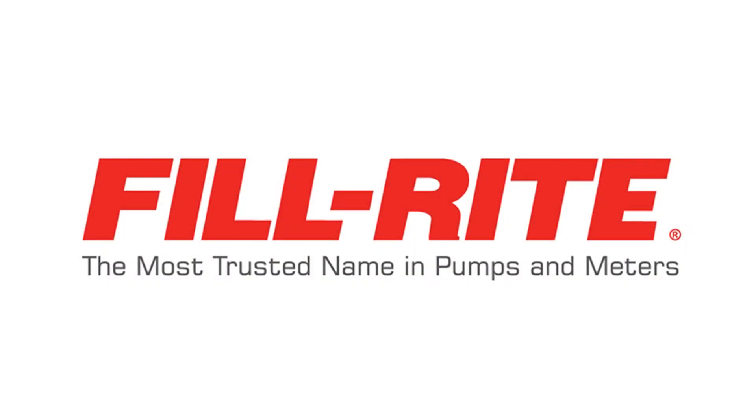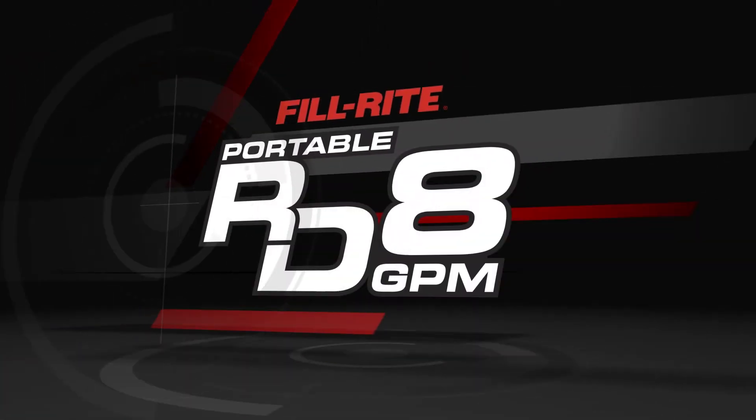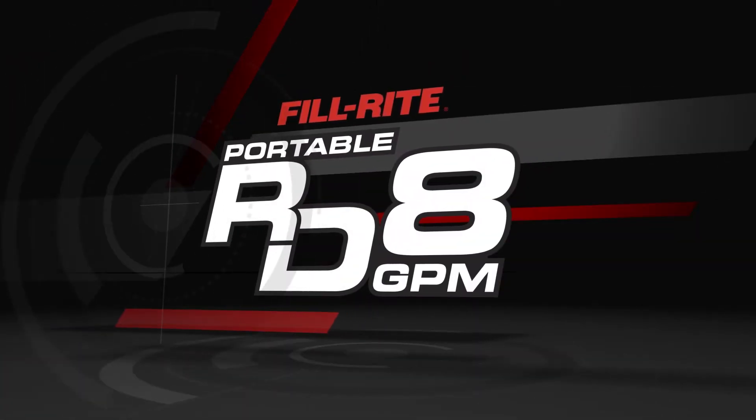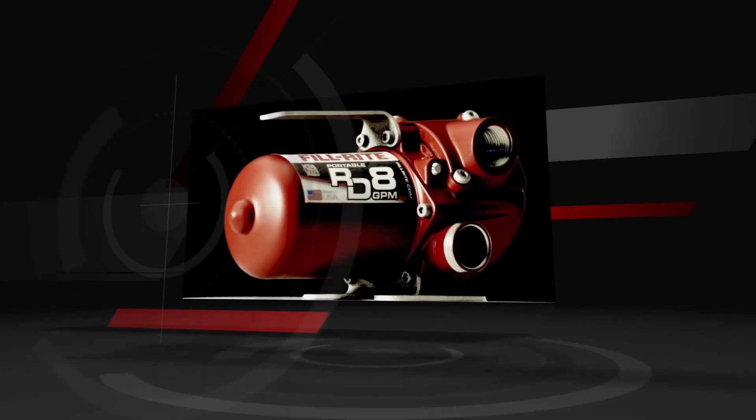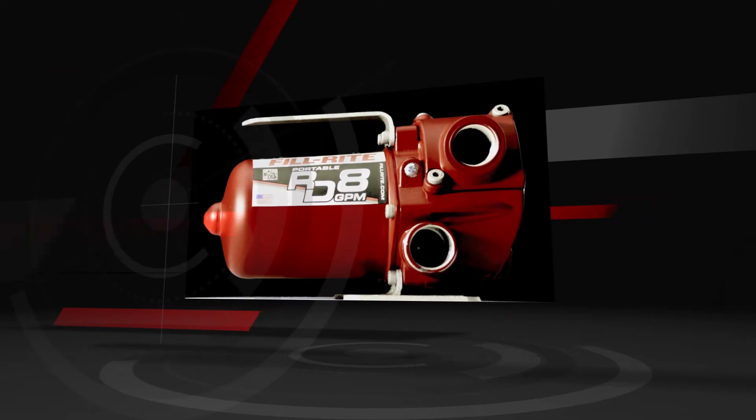PhilRite, the most trusted name in pumps and meters. Introducing the PhilRite RD Series, the only portable DC pump UL listed for use with gasoline. Fuel transfer has never been easier.